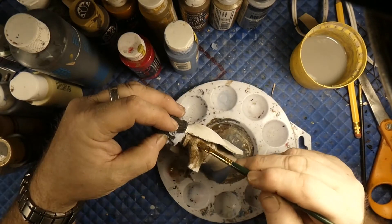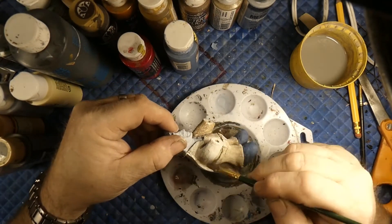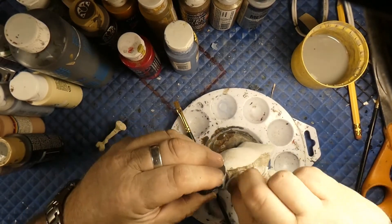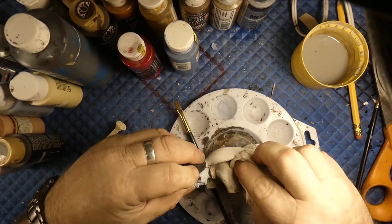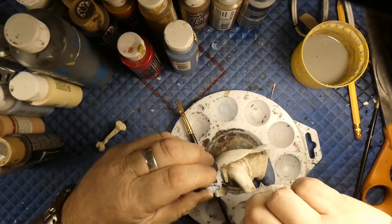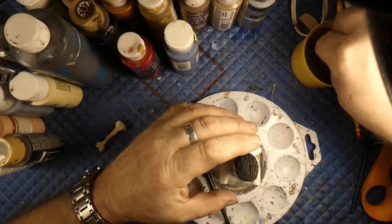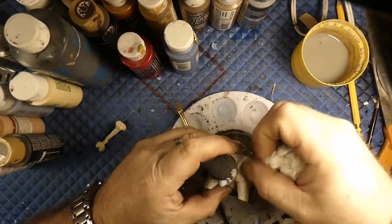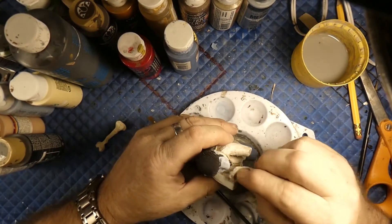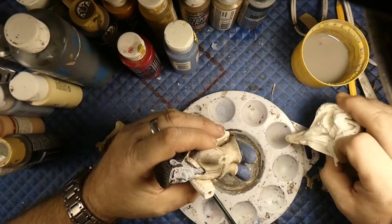Now what this does is it really highlights your dark spots — the spots that you want. See that? Put a little water on here, get down in there. It's all about making it look older than it is. See how it gets down into the nooks and crannies? Yep, that's what we're trying to do.